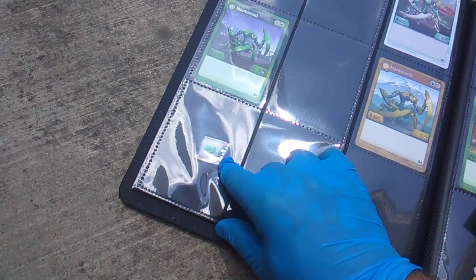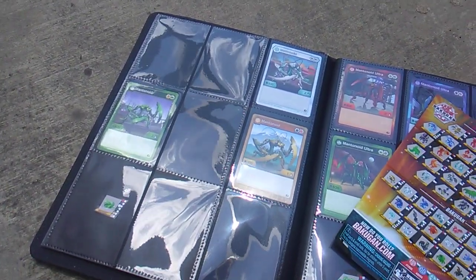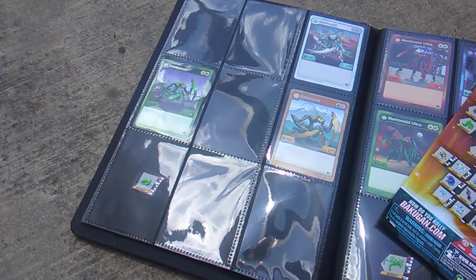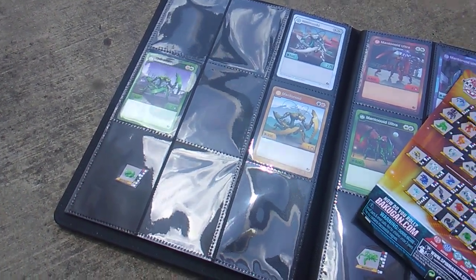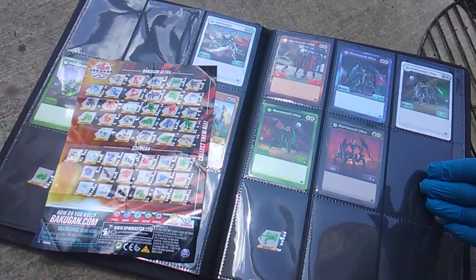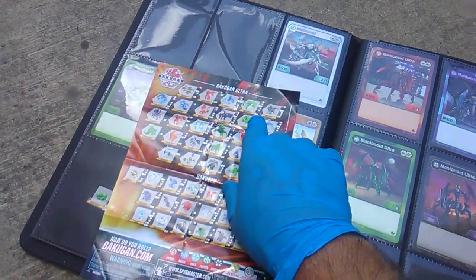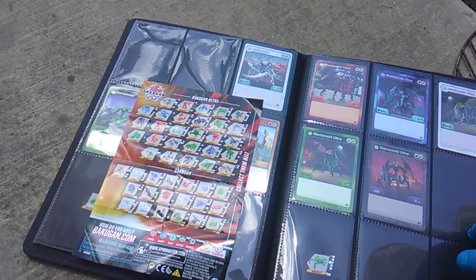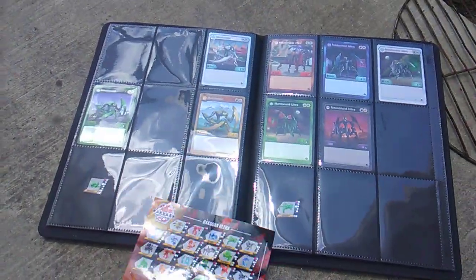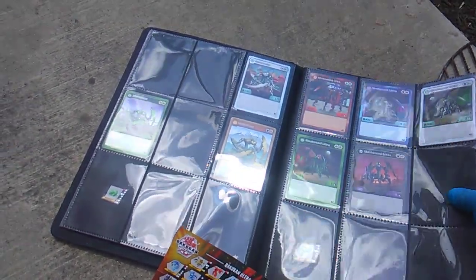Look at this — the intention of a complete set. I still need to get red, blue, black, and diamond Mantanoid. Mantanoid Ultra — for some reason they're not going to do gold here. Double-check — nope, but there is a diamond. I need both forms of Mantanoid diamond among all of these others — oh my goodness.